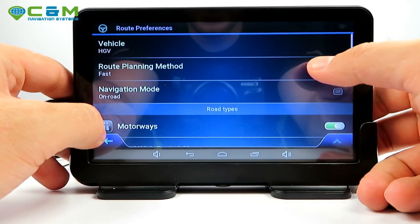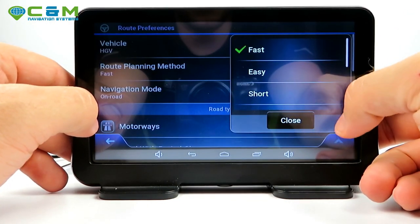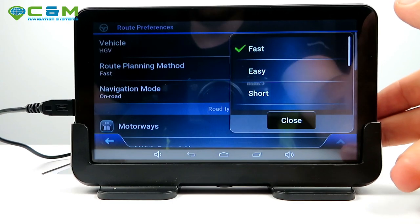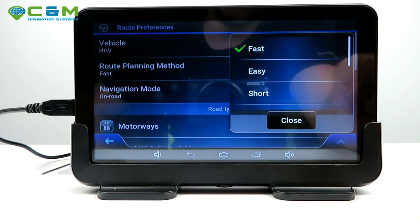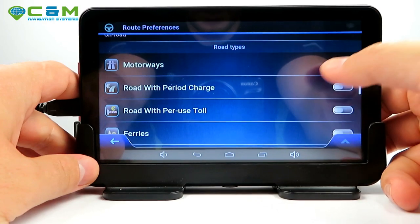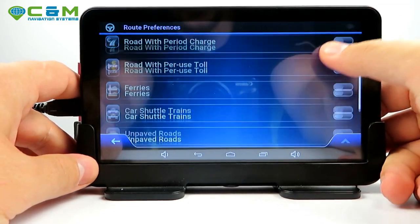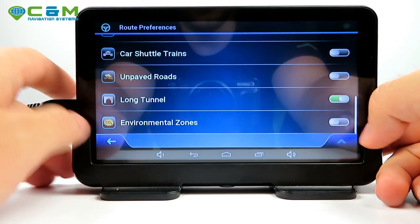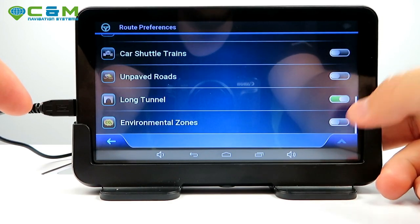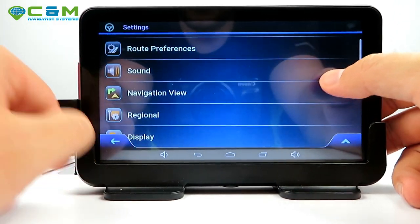You can choose your route planning method: easy, short, scenic, twisty, or economical. If you're driving a large vehicle I wouldn't suggest the 'short' route — it's really not suitable for big vehicles. You can select whether to use motorways — most people leave that on. Environmental zones can be toggled: if disabled they won't be calculated into the route; if enabled, you'll be routed through them.